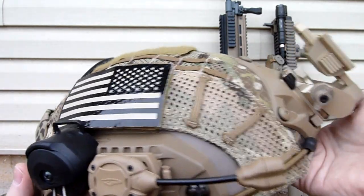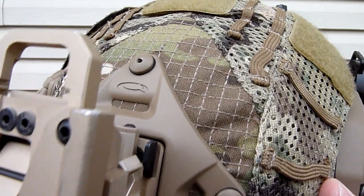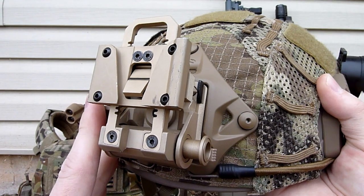I'm going to go over the various parts I have on there, starting at the front. I have the Opscore VAS Shroud, and mounted to that is an FMA L4 G24.